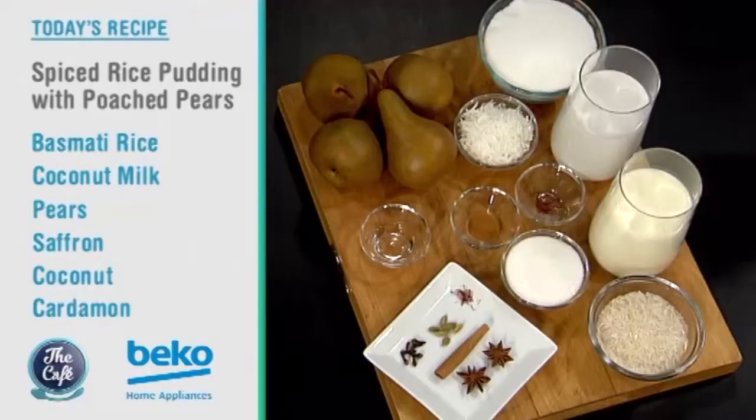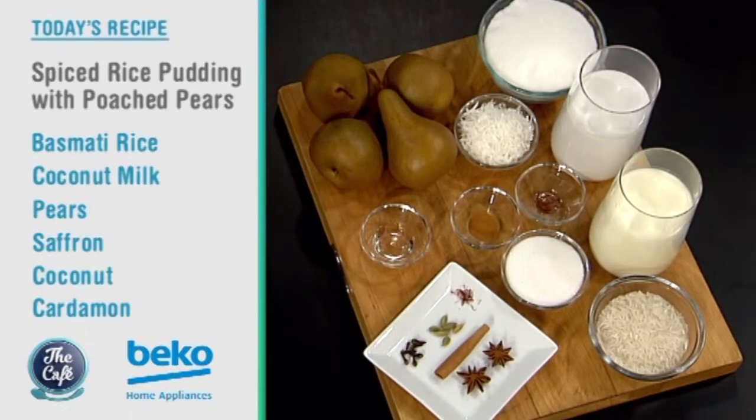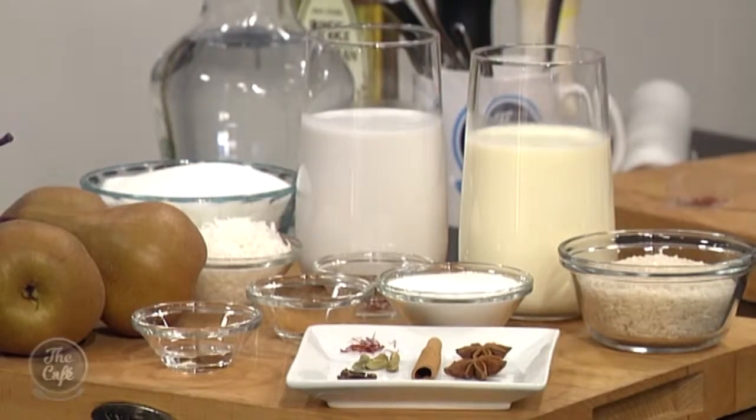Today we have got a fantastic dessert for you, perfect for winter. We've got rice pudding — it's rich and creamy, we've got coconut milk in there and all these beautiful spices. We're going to poach some pears as well, which we can put on top. You could have this for dessert, or maybe even breakfast.